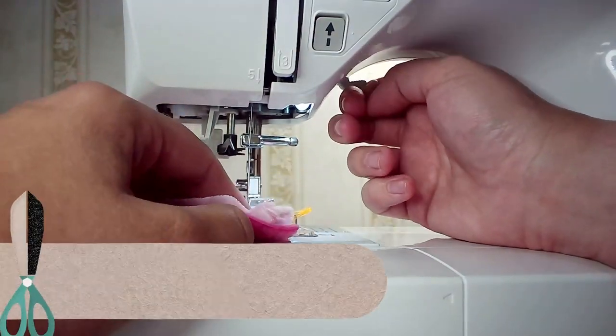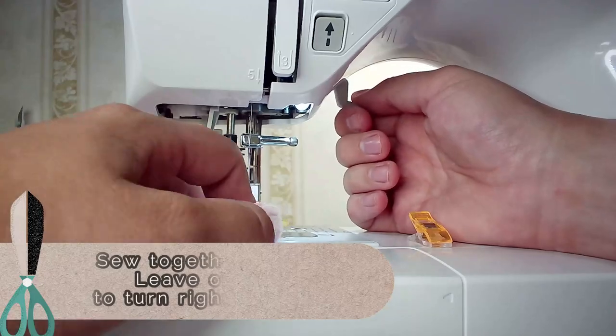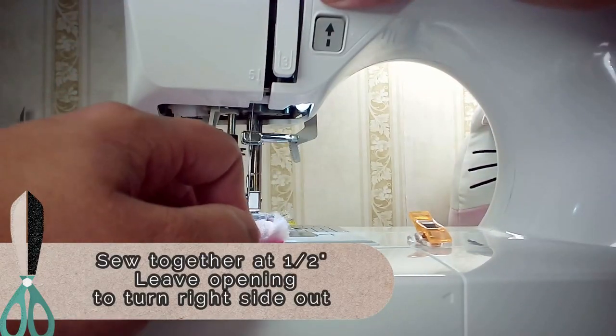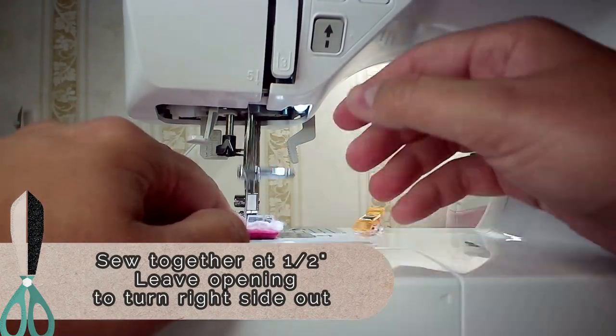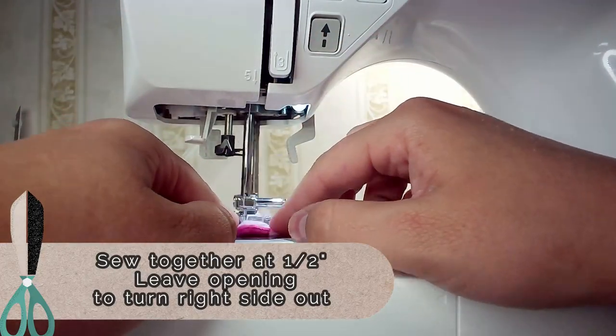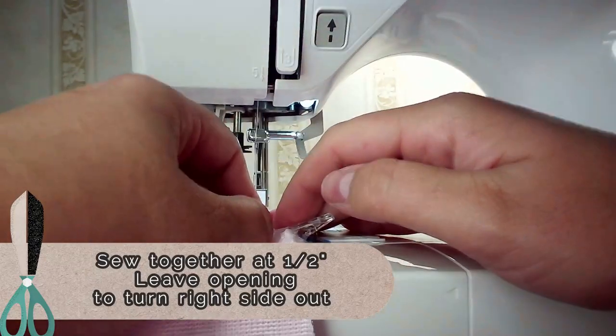So now we're just going to go ahead and sew it. It is up to you what kind of seam allowance you want. Personally, I used a half an inch seam allowance, and once again you do want to leave a couple inches of an opening so that way you can turn it inside out with ease and not rip any of the stitches.